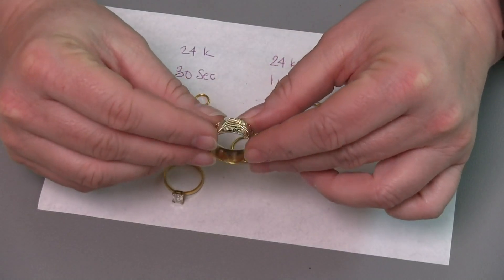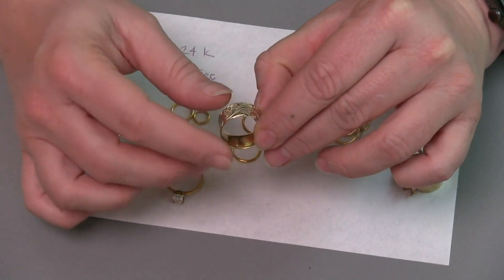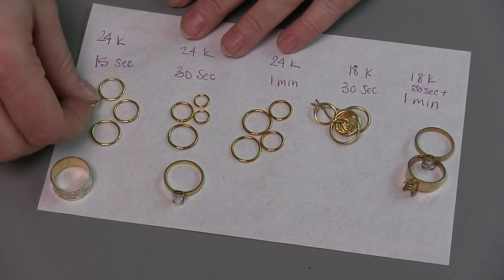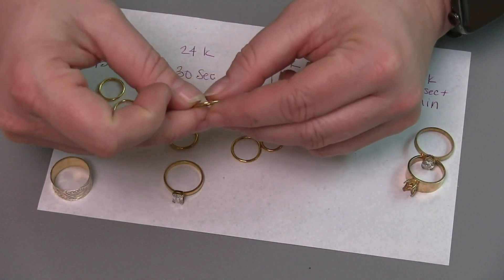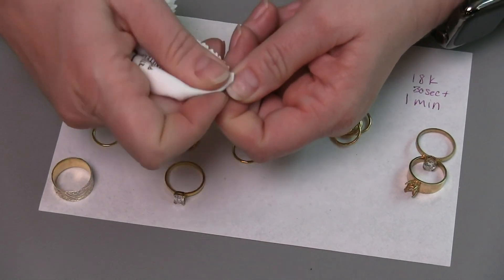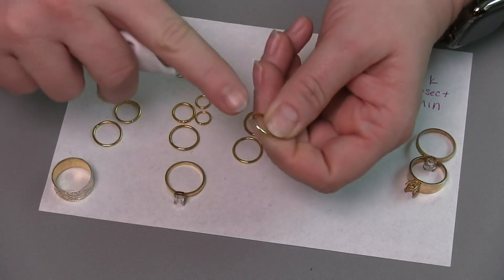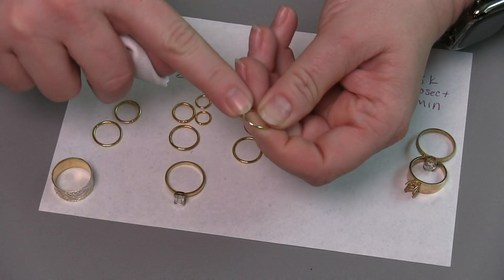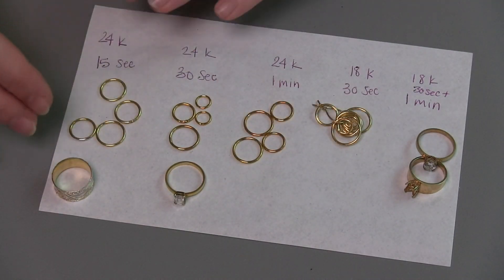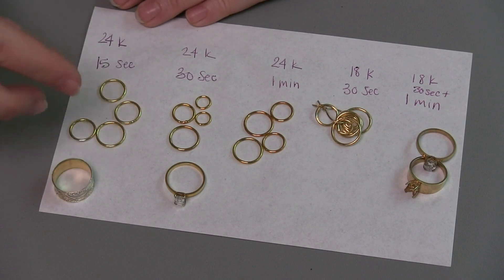The inside of this ring is still fairly gold, but again it's a really light layer, and I would not expect that to last very long with any kind of normal wear and tear. The rings themselves are also pretty well coated, but once again, if I take this cloth to that and rub aggressively, I will be able to get down to the silver fairly easily. So if I'm going to be using the 24 karat or really any gold, I probably want to go longer than 15 seconds and put a little thicker layer.